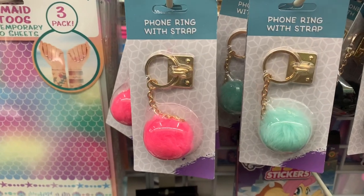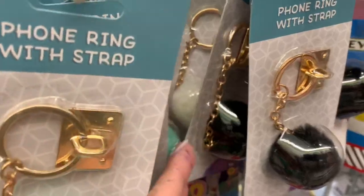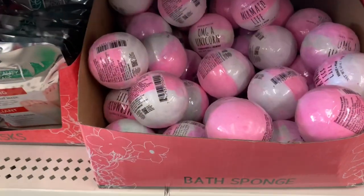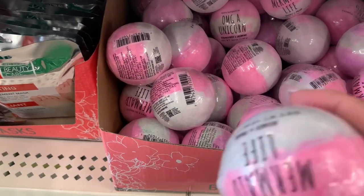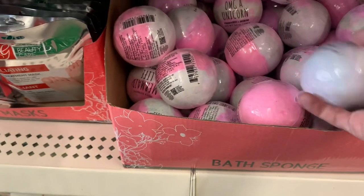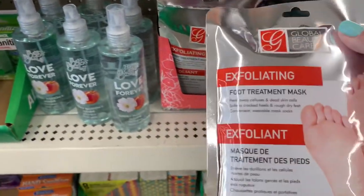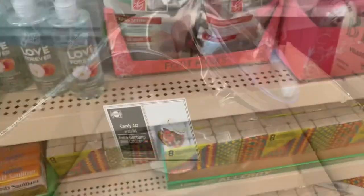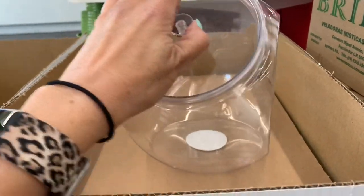If you would like a pom-pom hanging from your phone, you should buy this phone ring with strap — it comes in white as well. They randomly get these bath bombs in — I saw a new one called 'Mermaid Life.' They're pretty good as far as bath bombs go. I also bought this foot mask because I usually get one from Walmart for about five bucks that works really well, so I'll test this one out for you guys.